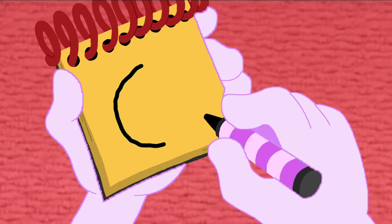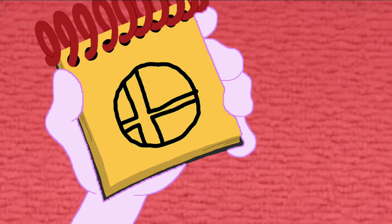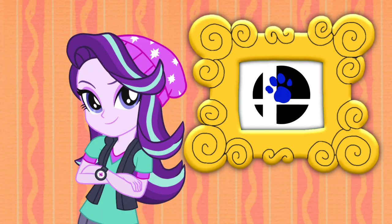First, we draw a circle, then some lines on each side. And there — a smash ball symbol! We just drew it and figured it out.